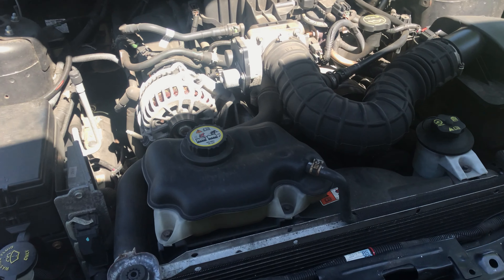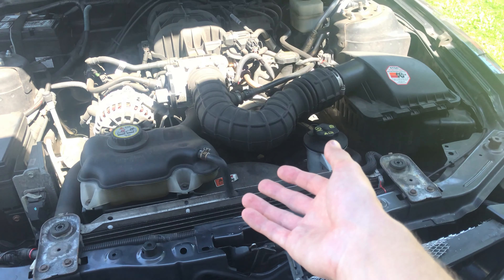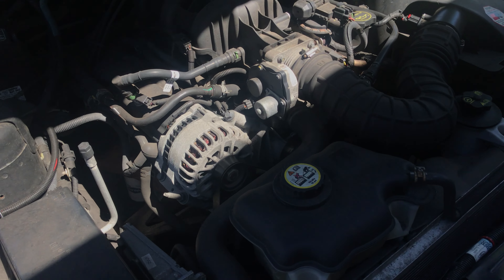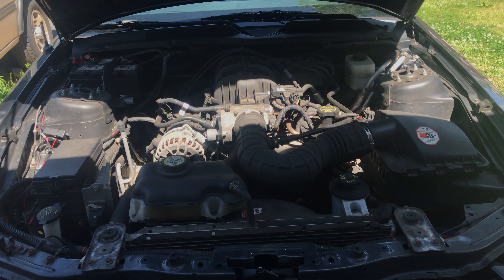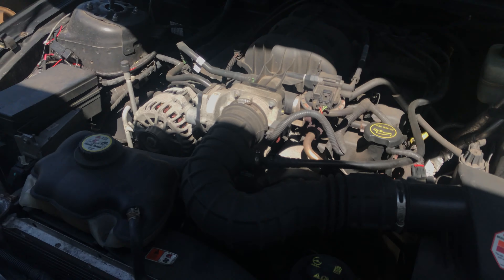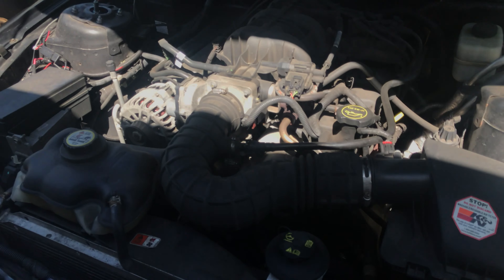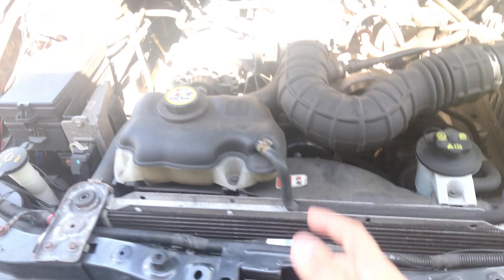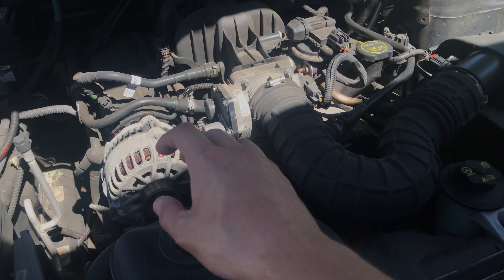I'm basically gonna be replacing the tensioner pulley today, and we're also gonna be replacing the serpentine belt. The first thing we're gonna have to do is loosen the tensioner pulley and take the belt off. I'll run through the entire process with you guys and show you everything you'd need to do if you have a 2005 to 2009 V6 Mustang.